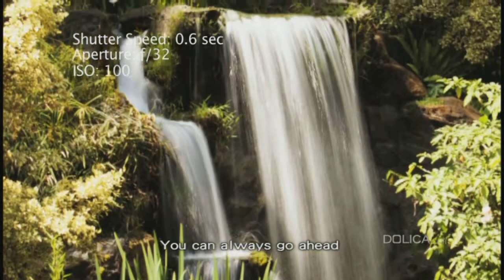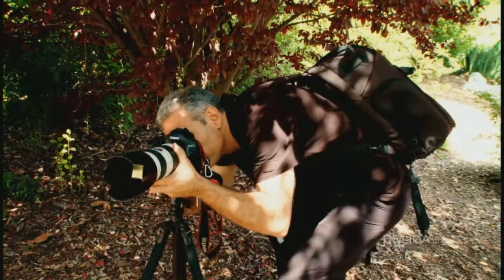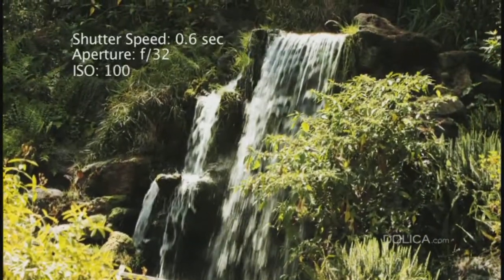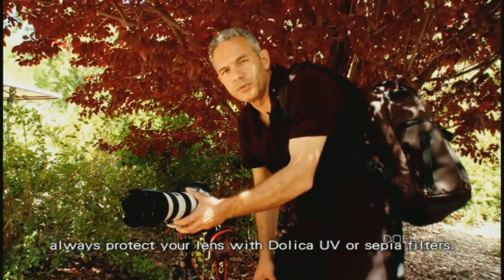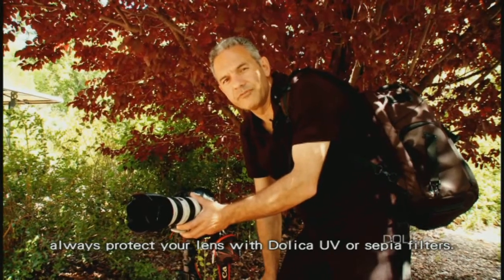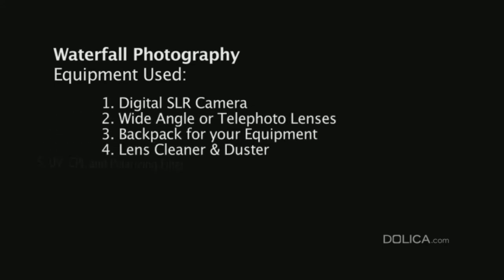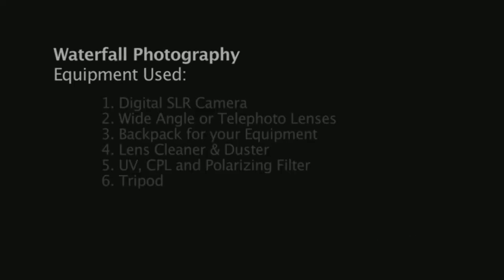You can always go ahead and shoot the waterfalls from different angles. Shooting outdoors, always protect your lens with Dolica UV or CPL filters.